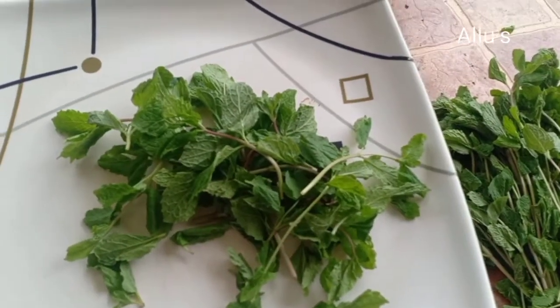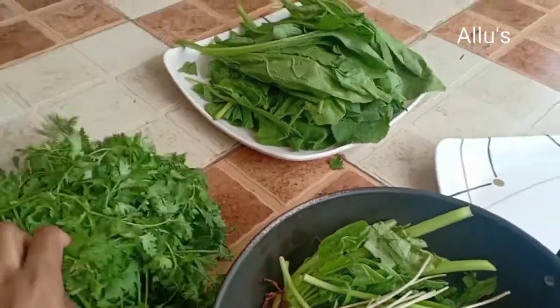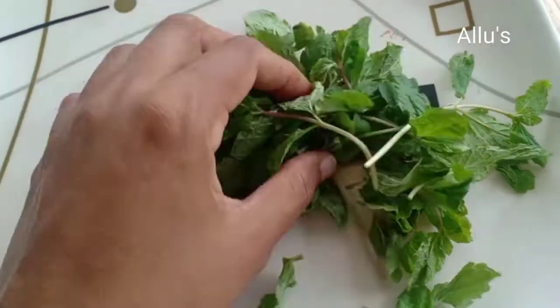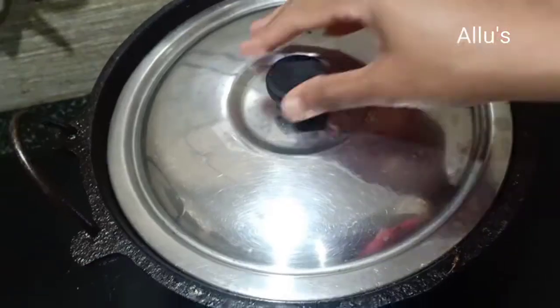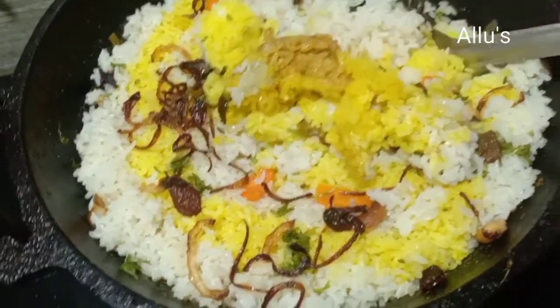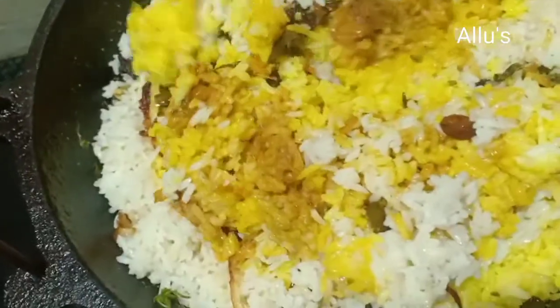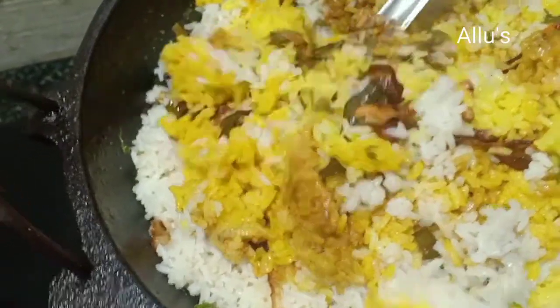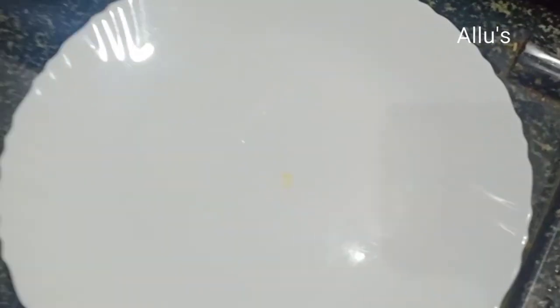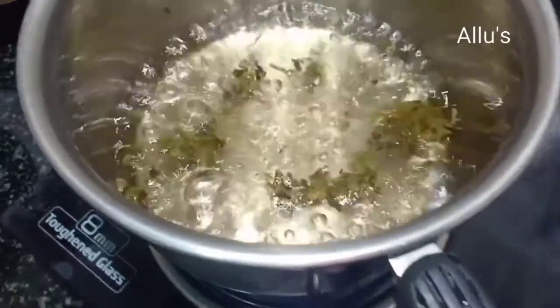As usual, cleaning all the leafy vegetables and storing it. For today's lunch I had prepared Kannur Biryani — the recipe has been already put earlier, check the description box for the recipe. I had prepared the masala in a kadai. Nowadays a green tea for lunch and dinner is a must.